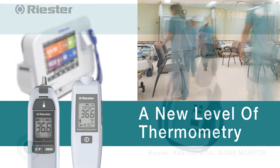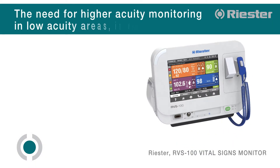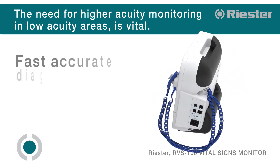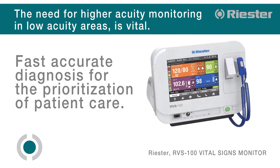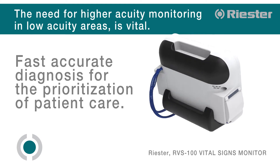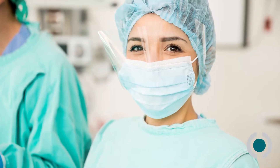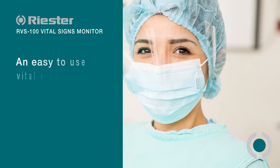The need for higher acuity monitoring in low acuity areas, where fast, accurate diagnosis for the prioritization of patient care is vital in modern healthcare systems today. The Riester RVS100 is an easy-to-use vital signs monitor with pulse oximetry.